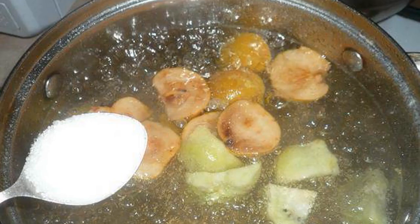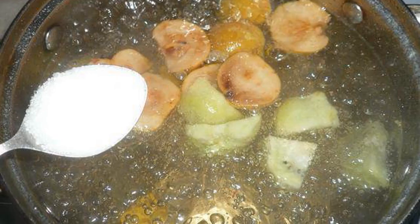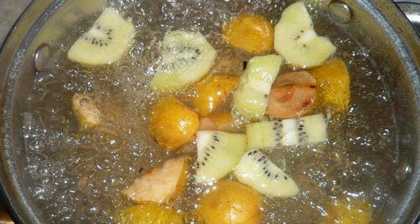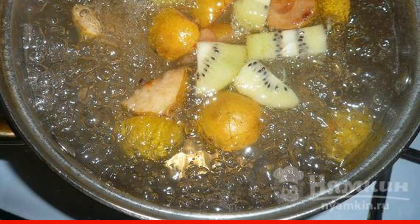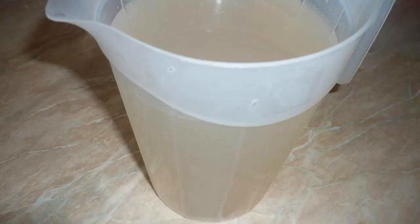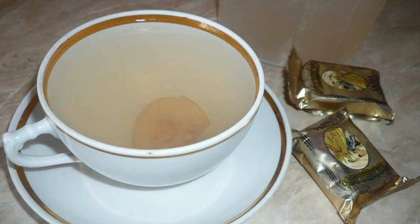Add the kiwi to the pot, then pour 2 tablespoons of sugar into the saucepan. Cook the compote for another minute and a half, then turn off the stove and leave it to cool. Filter the cooled compote and serve it chilled.